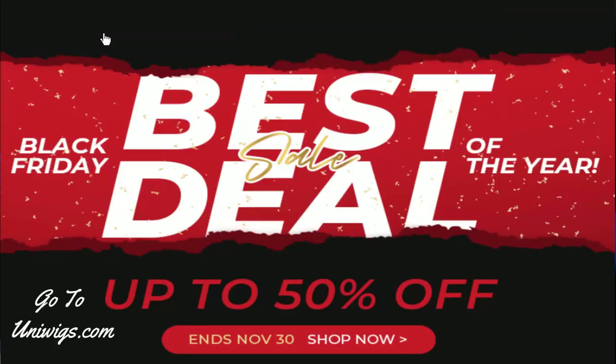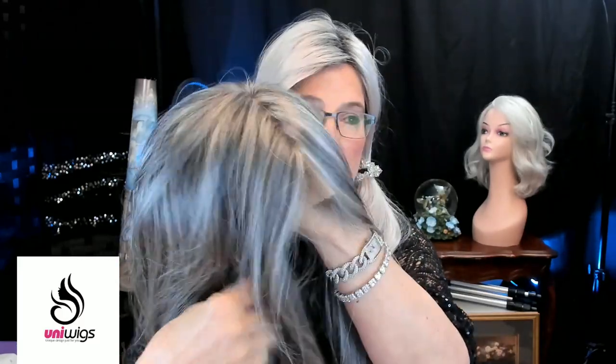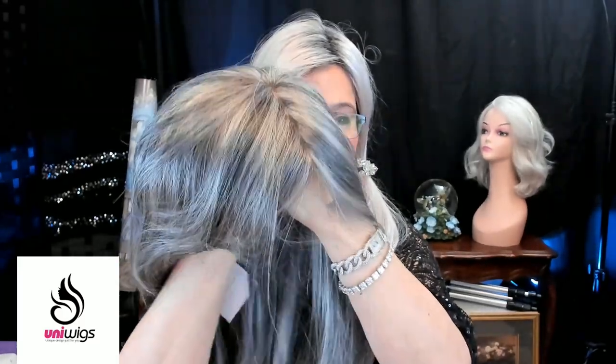She still has her net on. I wanted to get this review done today because it is Thanksgiving weekend. Happy Thanksgiving weekend everybody. I hope yours was wonderful, and UniWigs is having a wonderful sale on many, many of their hair pieces — we'll talk about that a little bit later. But here she is. This is the Hope Mono Top Synthetic Hair Topper.